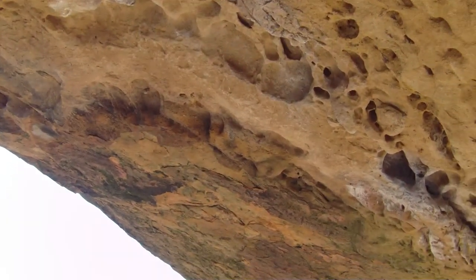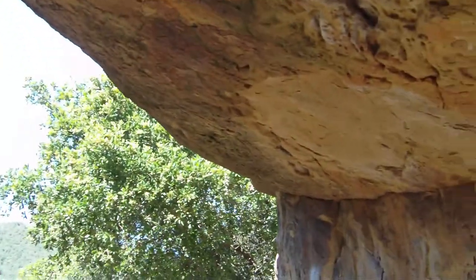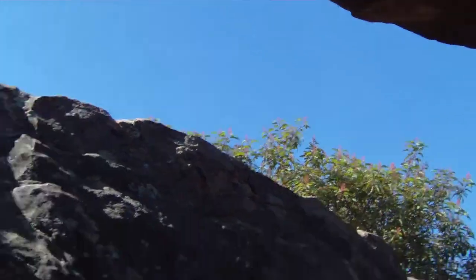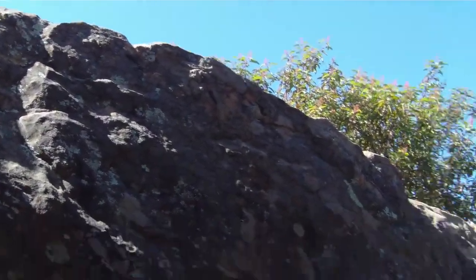People have gotten finger holds in there and carved them in, or if they're natural or whatever. But we've seen one guy climb up over here, turn around, drop, spin, grab on that side and then climb over to the other side.